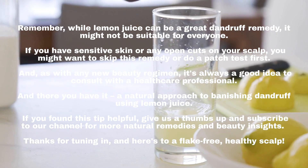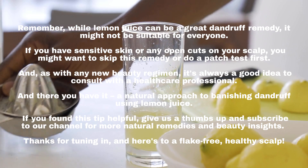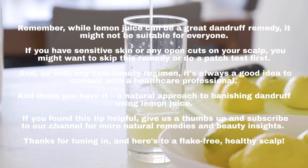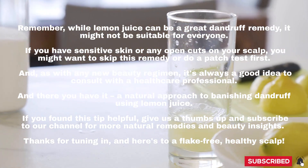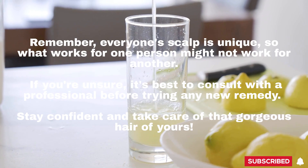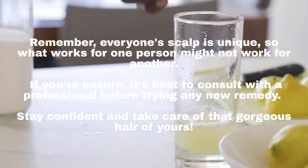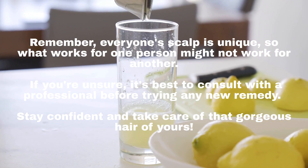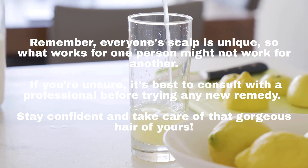And there you have it — a natural approach to banishing dandruff using lemon juice. If you found this tip helpful, give us a thumbs up and subscribe to our channel for more natural remedies and beauty insights. Thanks for tuning in, and here's to a flake-free, healthy scalp. Remember, everyone's scalp is unique, so what works for one person might not work for another. If you're unsure, it's best to consult with a professional before trying any new remedy. Stay confident and take care of that gorgeous hair of yours. Thanks for watching.